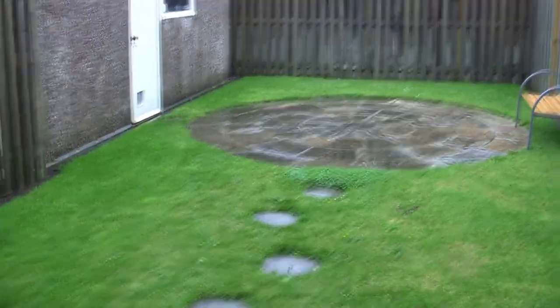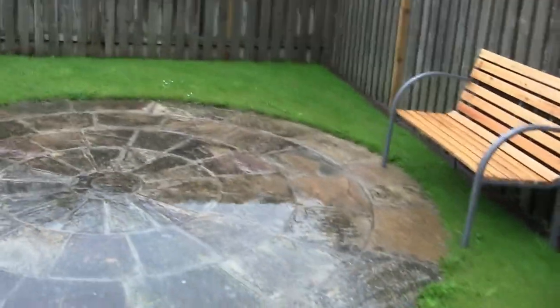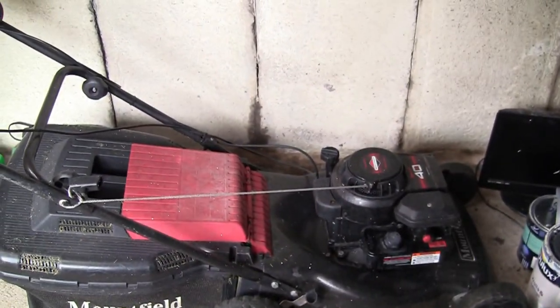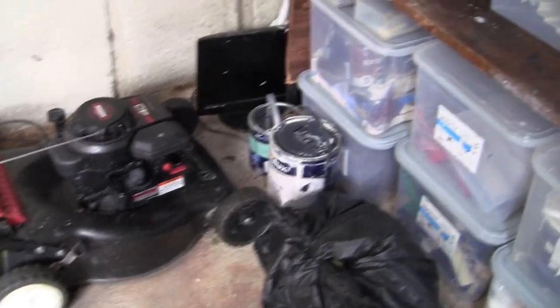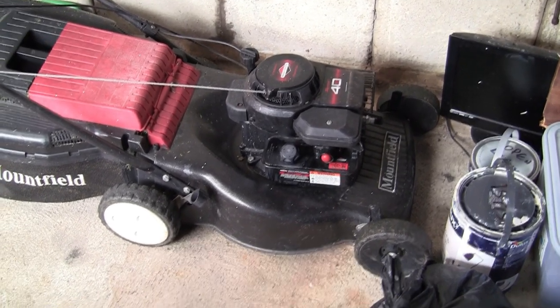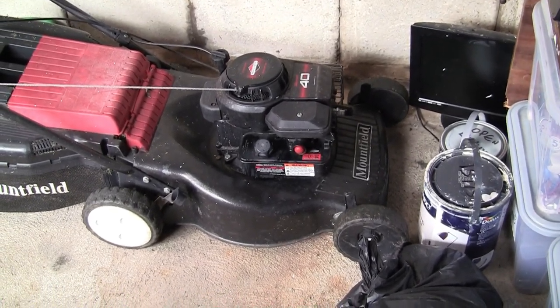Welcome back to repairing lawnmowers for profit. It's a thoroughly miserable July day here in England. I'm sick of sitting inside — it's pouring down — so I'm going to have a jammy dodger, come in here, and answer some questions I've had over the summer about general issues with mowers. The main question I'm getting this summer is: I've serviced the carb, changed the plug, changed the air filter, put it all back together — it still won't start. So in this video I'm going to cover the 'now what.'